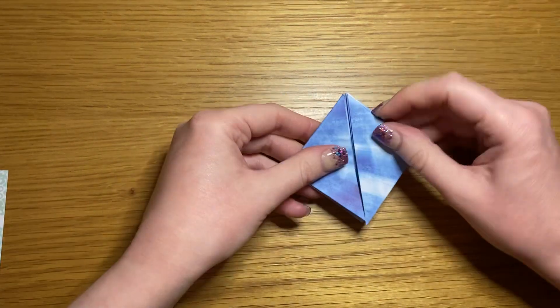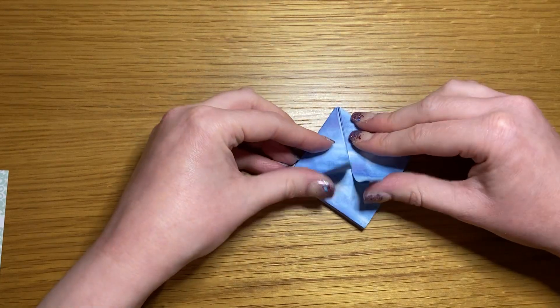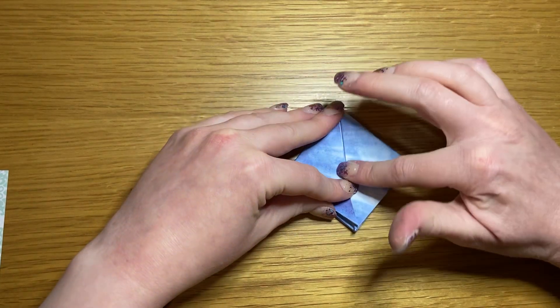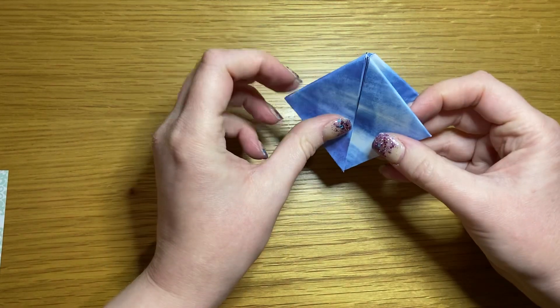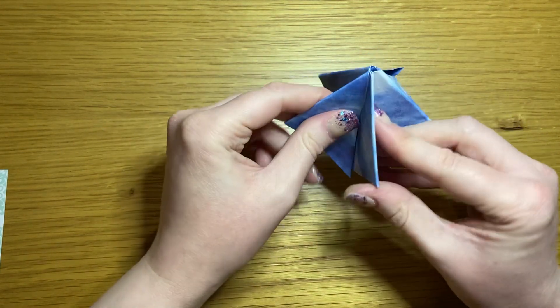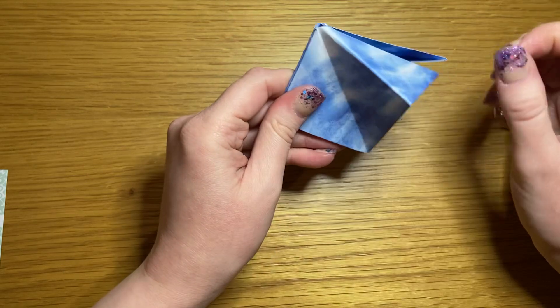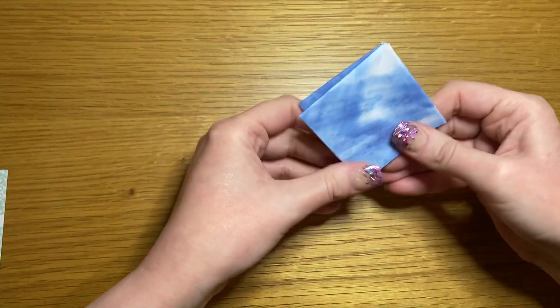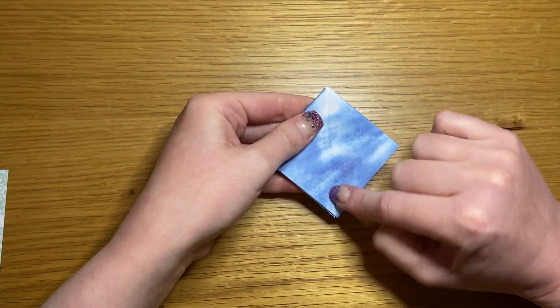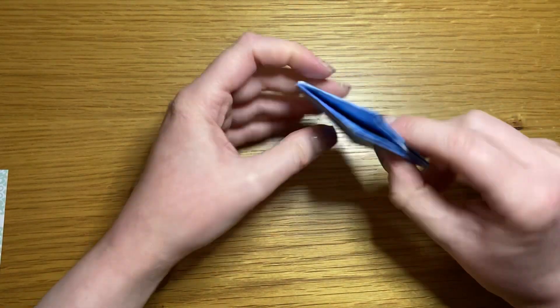Flip it over so that the flaps are now on the outside. You'll have a slit here — fold that slit into the center and do the same on the other side, so you have a nice uncut diamond on both the front and back.